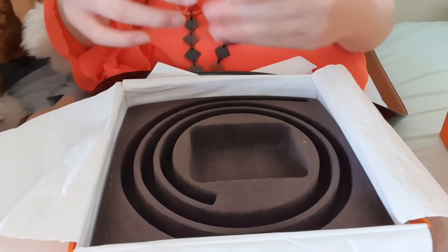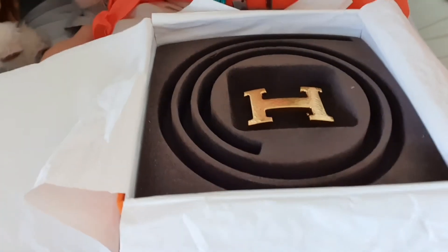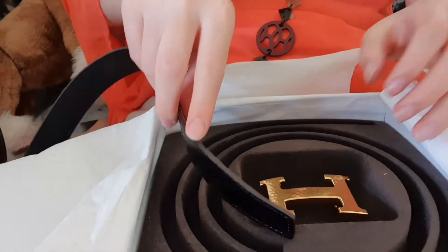Now I'm going to put the gold bucket inside. I feel like it's this side first — I hope it is.